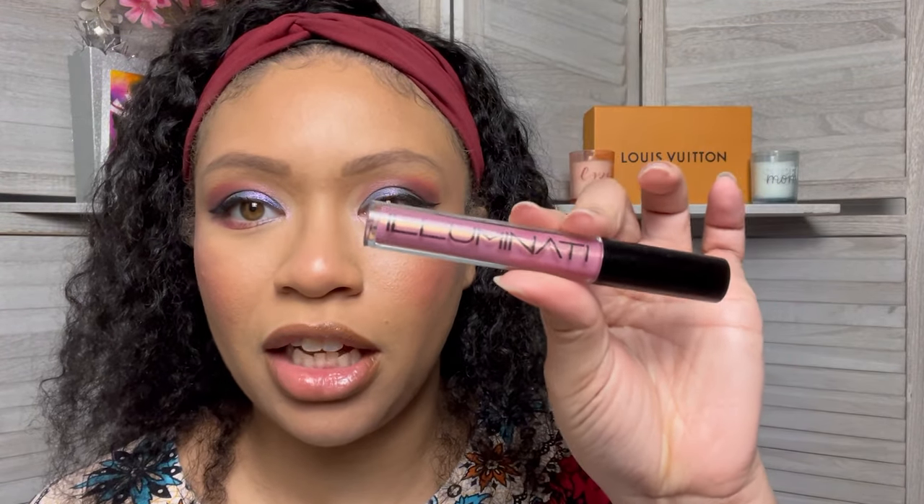Now I'm going to go ahead and try this Illuminati lip gloss. This is the final look — Justin is definitely gonna have to take me somewhere. I don't care where we go, it's late at night, but he's gonna have to take me somewhere. Let's just go down the block.